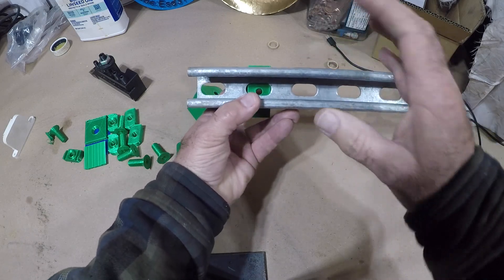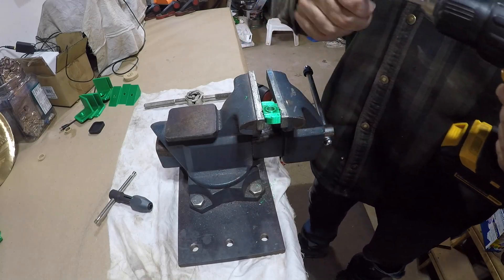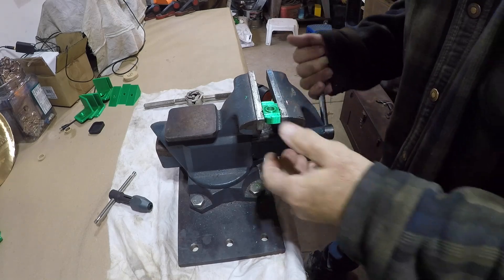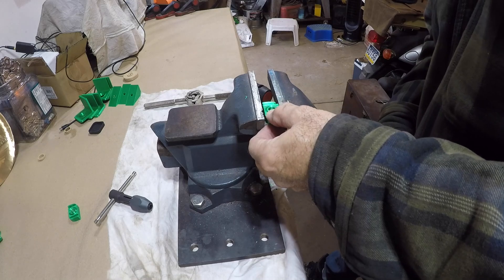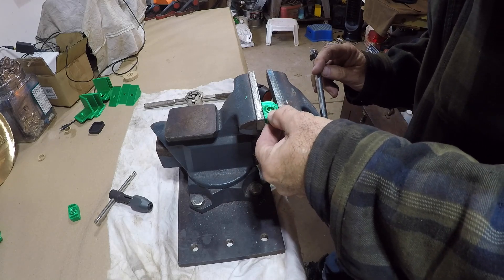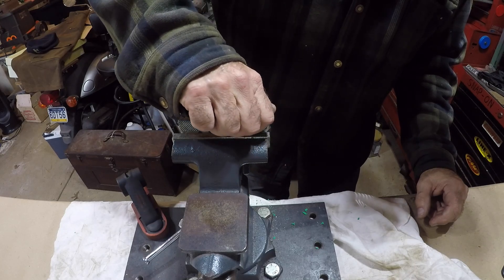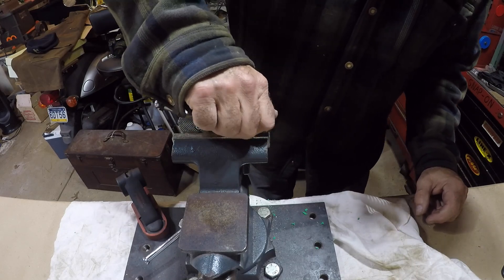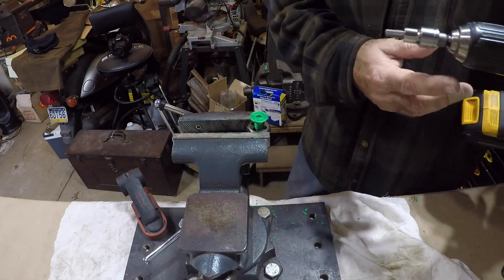So I 3D printed some 60-degree angle blocks which go in like that, so it'll mount at an angle. The 3D printer does a good job printing the threads but they're not real crisp, so you still have to clean them up with a die and a tap. I'm going to run the tap through these T-nuts.